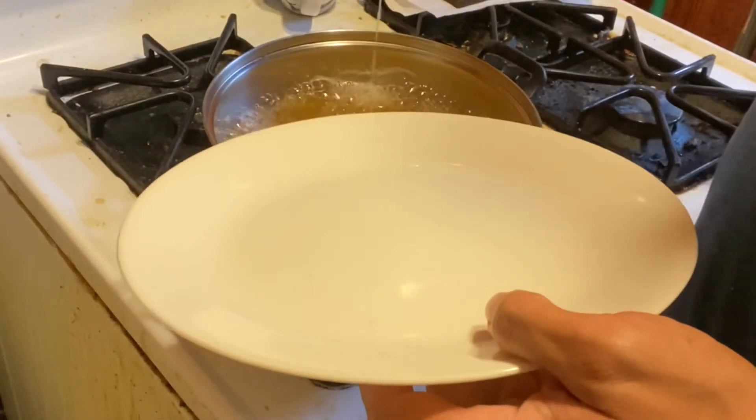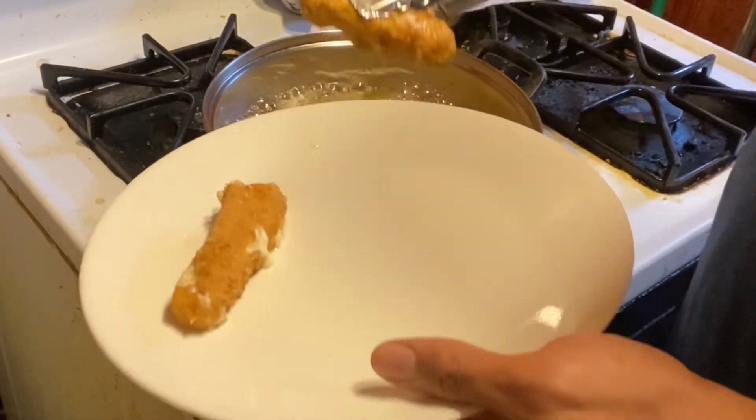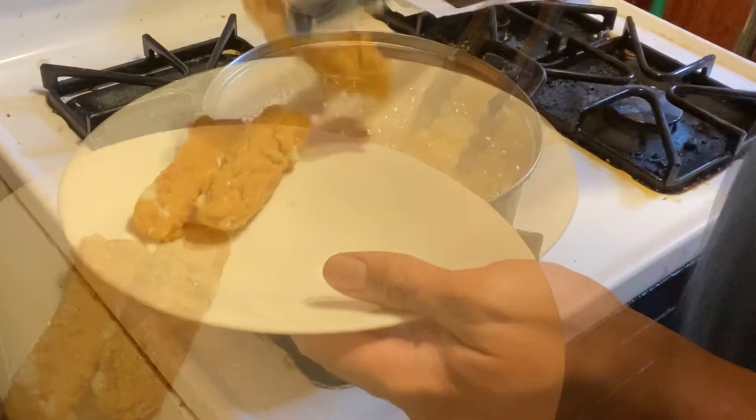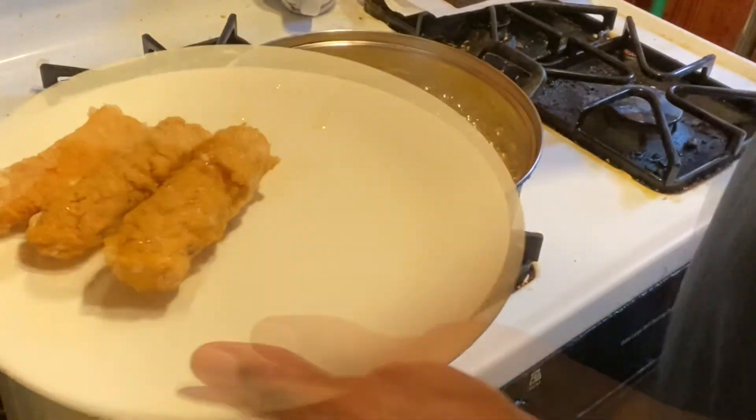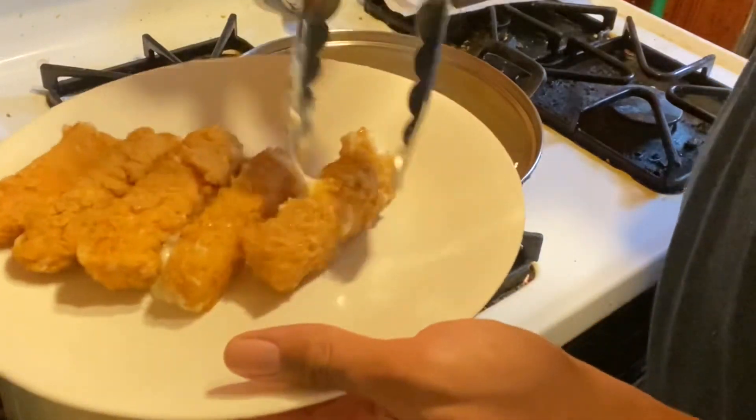After they're done, place them on a plate and dry them off with a paper towel. I wouldn't put the paper towel under the mozzarella sticks because they could stick to it. As you can see, none of these have popped, but you can tell that some of them have oozed out a little bit — but that's okay.